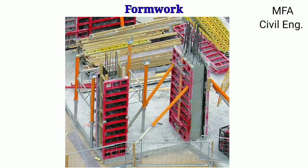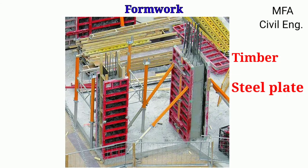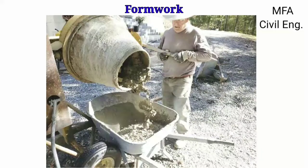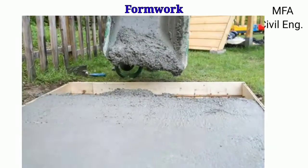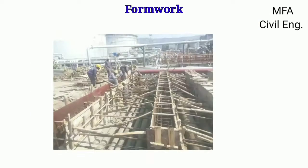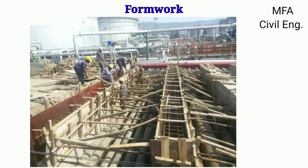Hello everyone, my name is Fazal and you are watching MFA Civil Engineering. The mold made up from rigid materials like timber or steel plates, in which concrete is placed and hardens, is called formwork. When fresh concrete is placed for construction purposes it is in a plastic state, therefore it is essential to provide temporary structures to support the fresh concrete until it obtains sufficient strength. These temporary structures are called shuttering or formwork.